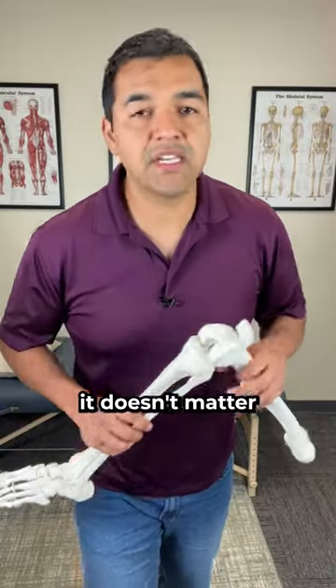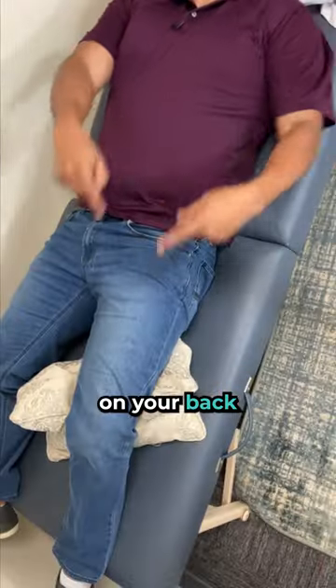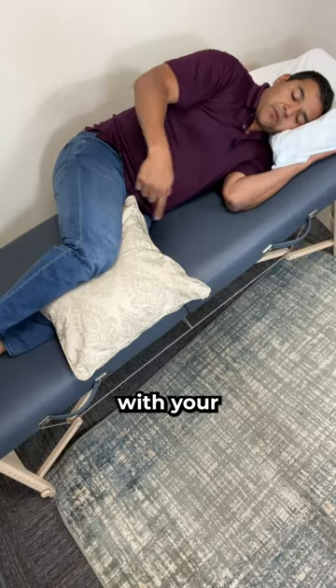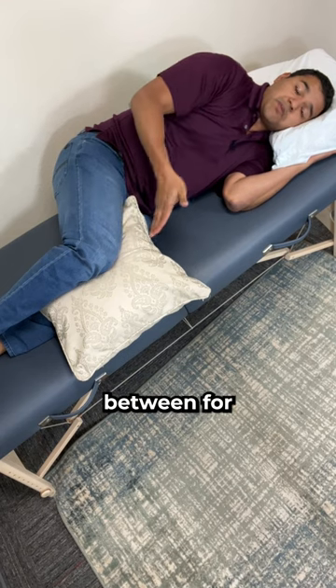As long as you're getting your knee in that position, it doesn't matter if you're on your back with a pillow under your knee, on your stomach with a pillow under your ankle to bend your knee, or on your side with your knees bent — and you can put a pillow between for more comfort.